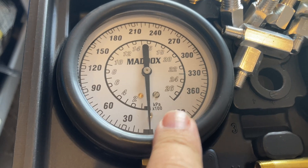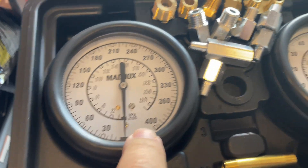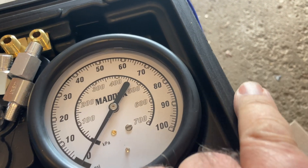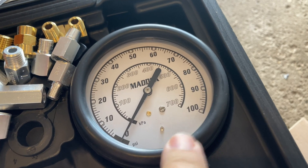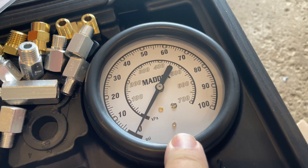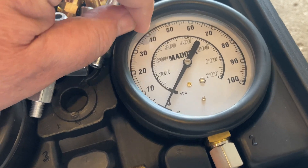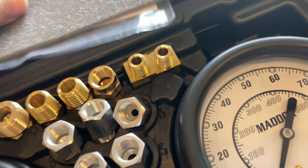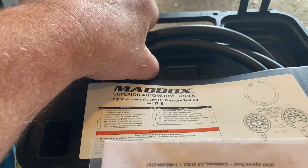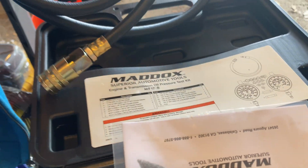This gauge reads up to 400 PSI — very high pressure. This one reads up to 100 PSI. This is the one you'll use with your automatic overdrive transmission because the most you're going to go is 40 PSI, so this is a good meter for that. The first thing I'll do is take out the hydraulic hose.